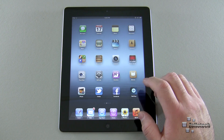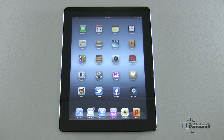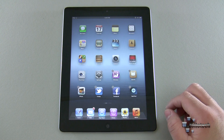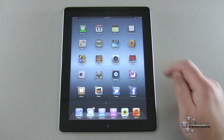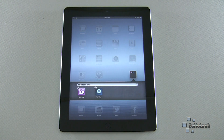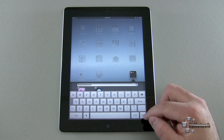Another thing you'll probably want to know is how to move icons around. Maybe you downloaded some apps from the App Store but don't like where they are. That's easy — tap and hold and everything starts to jiggle. You can move them around, and you can put them in folders by dragging one app onto another.